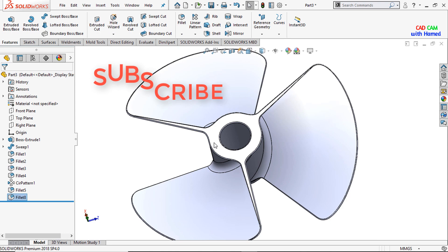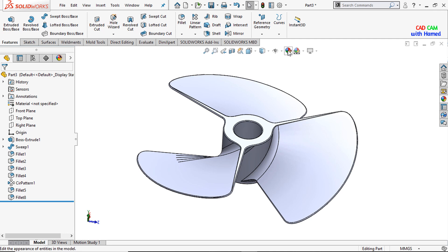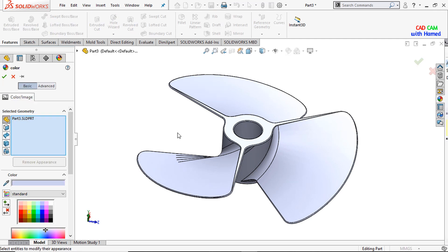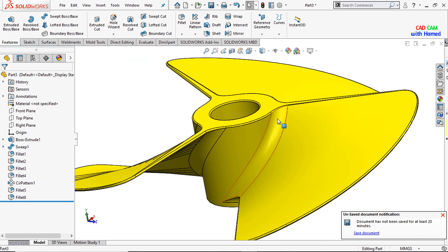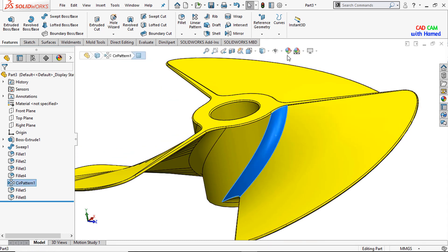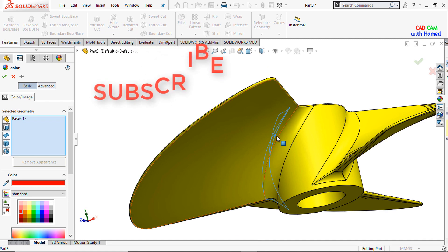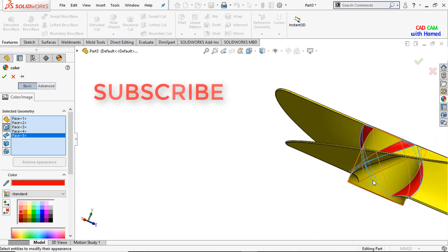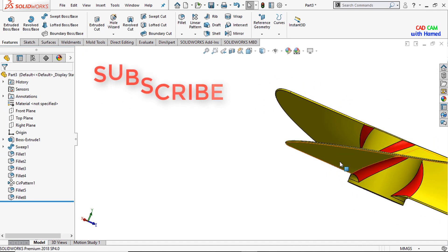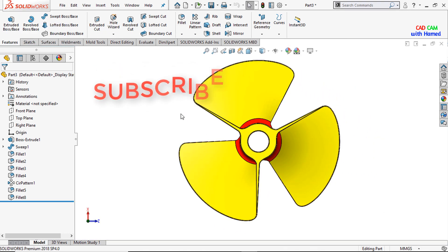Now you can see that all the sharp edges have been removed. I will give an appearance to our fan blade — selecting the yellow color and pressing OK. I want to change the color of this part, so I select it, edit appearance, select the red color, and select this face, this one, this one, this one, and press OK. Now it looks pretty. Make it normal — that was all about today's tutorial.